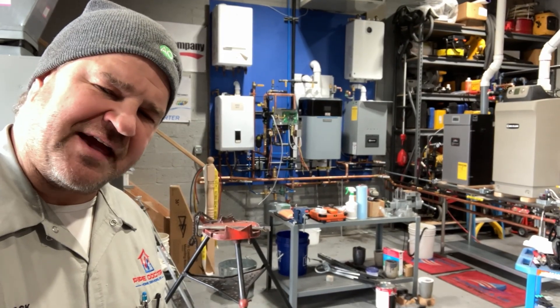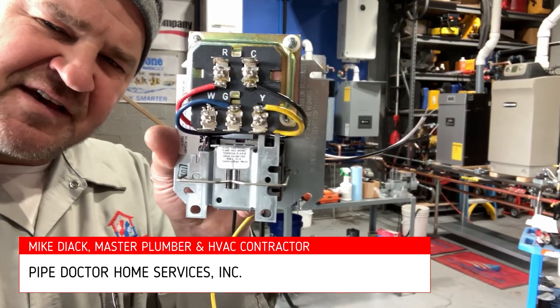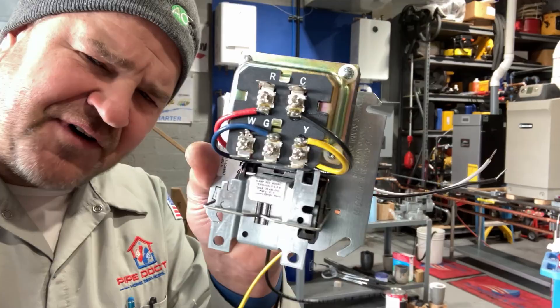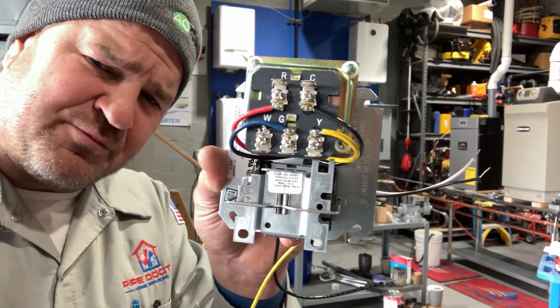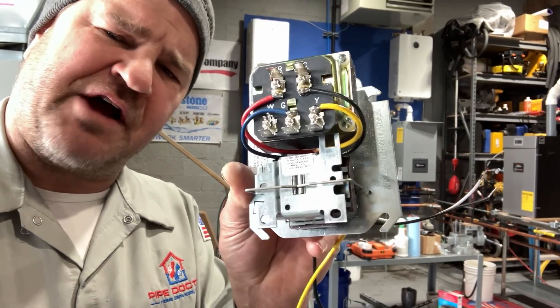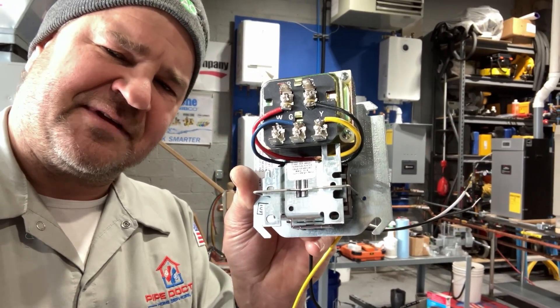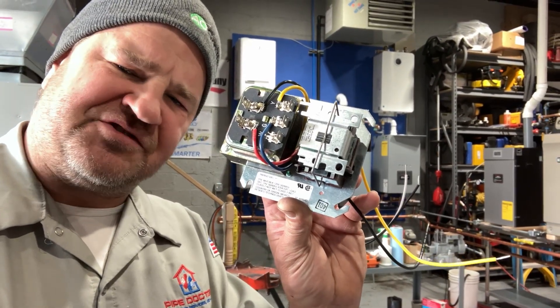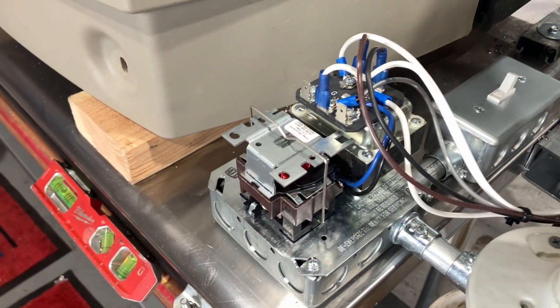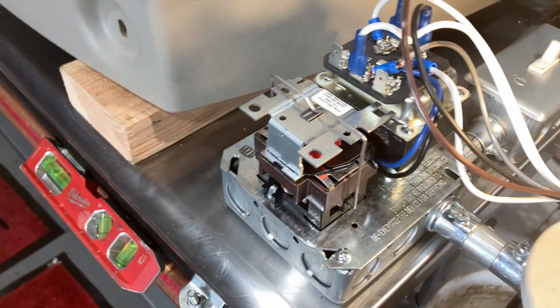What's going on ladies and gentlemen, thank you so much for tuning in today. We're going to talk about the infamous fan center relay. If you're an HVAC tech you'll find these inside hydronic heating boilers. Today we're going to demystify the terminals and the wiring of the fan center relay — we're going to talk about the R8285D, which you commonly see inside hydronic heating boilers.